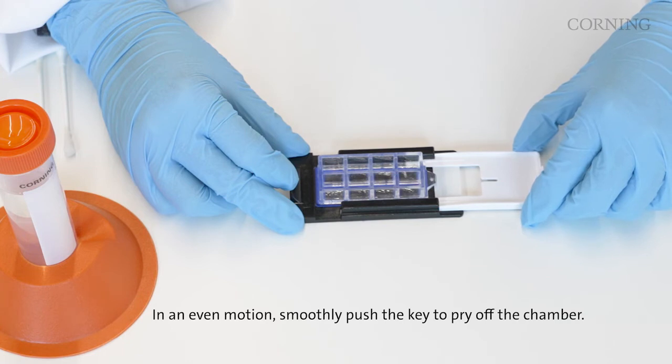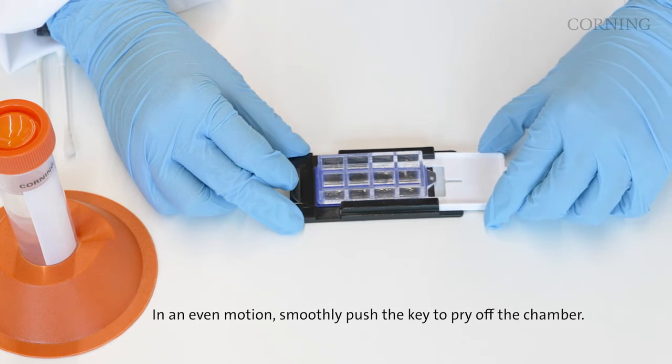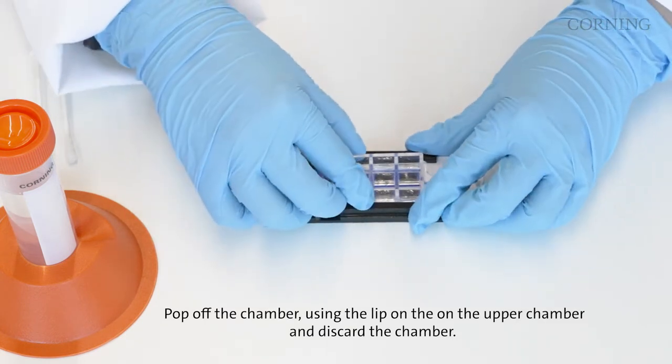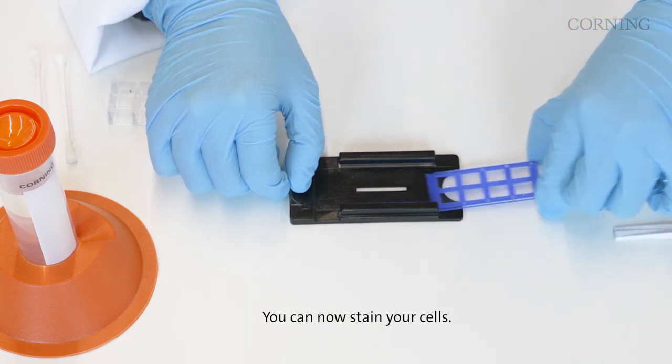In an even motion, smoothly push the key to pry off the chamber. Pop off the chamber using the lip on the upper chamber and discard the chamber. You can now stain your cells.